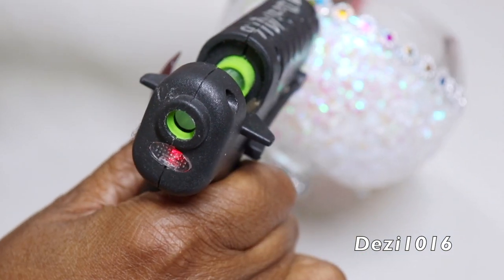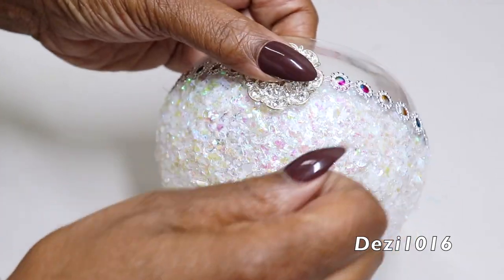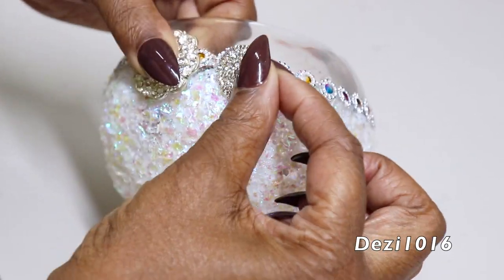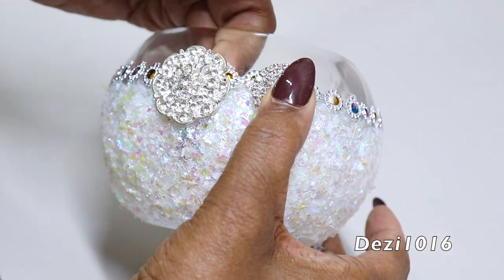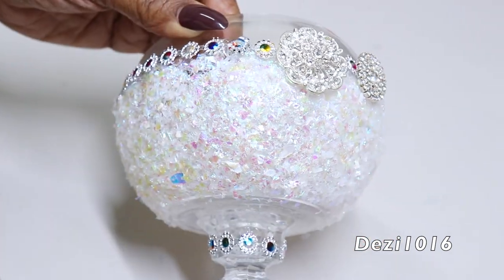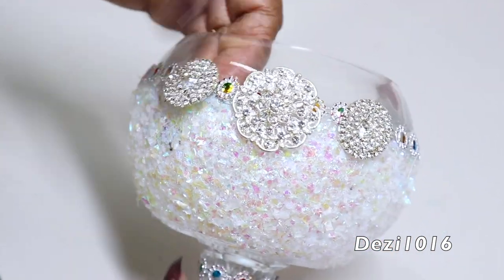Now that it's dry — it's the next day — I'm just going to attach the final decoration to the project. These are some silver brooches and silver rhinestone buttons that I picked up from Amazon. I will leave the links below to everything that I use in this video that I can find, so check there if you're interested.